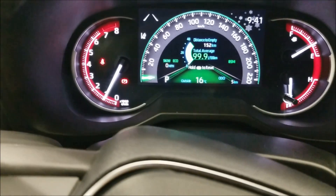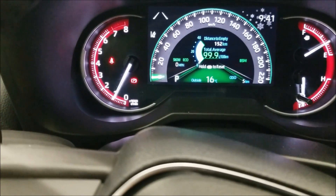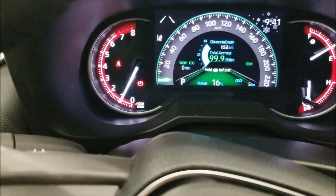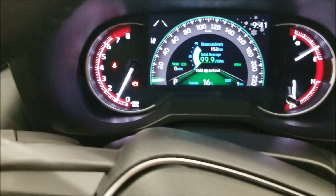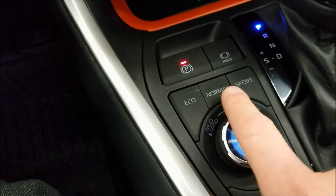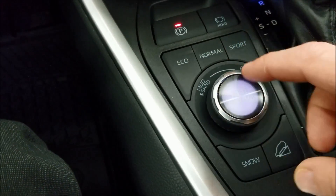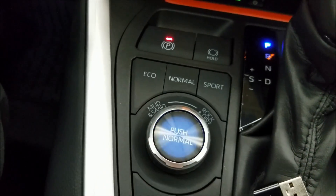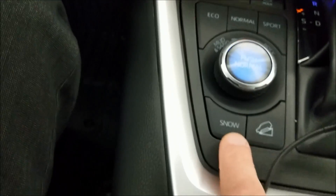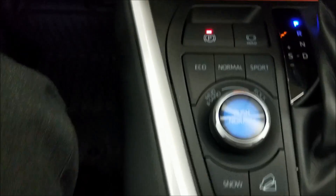With the Trail Edition, you also get downhill acceleration control, which is essentially a slow-speed cruise control for going up or down a hill. All of that is controlled from the drive mode selector: eco, normal, and sport; mud which changes the display to yellow; rock which goes almost a purple color; hitting the middle returns to normal which is blue; and then snow mode and downhill acceleration assist.